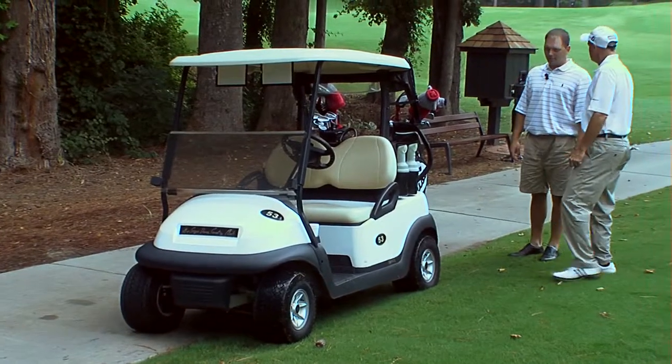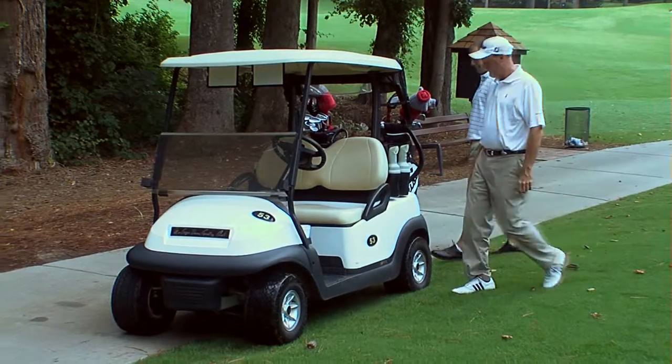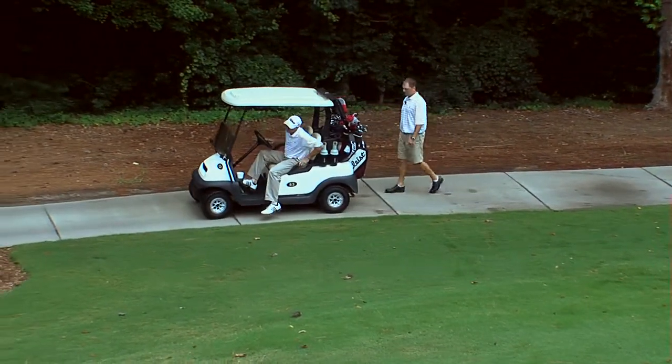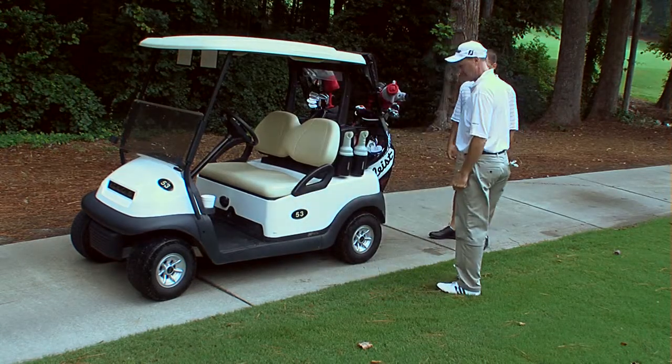Hey Ben, around tees and greens we need to keep all four tires on the cart path. I'll put it back on the path. That's better — all four tires on the cart path.